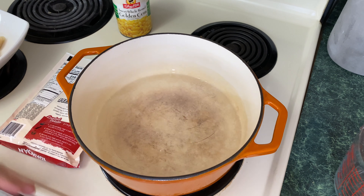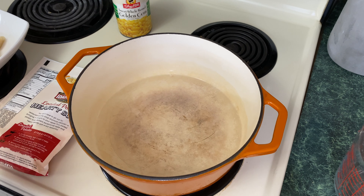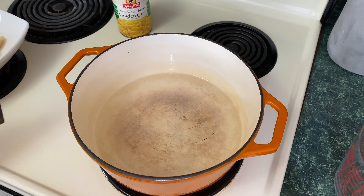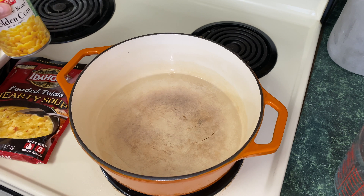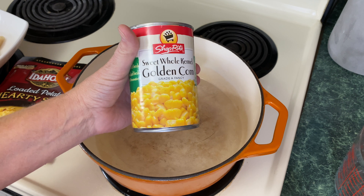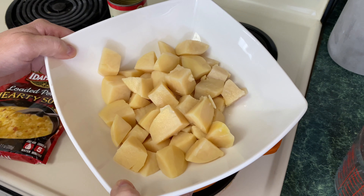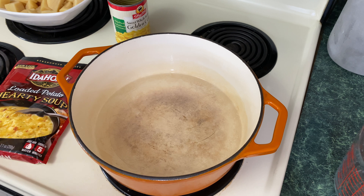Now this is the first time I'm making this — this is a review. I'm not sure if you could add chicken stock to this to make it even better. If you guys have done that before, please comment down below and let me know. So we're just going to wait for this to come to a boil and put the contents of this package in. I'm thinking of adding a can of corn as well as a quart of my home pressure-canned potatoes. If you guys can come up with any other add-ins, please comment down below.